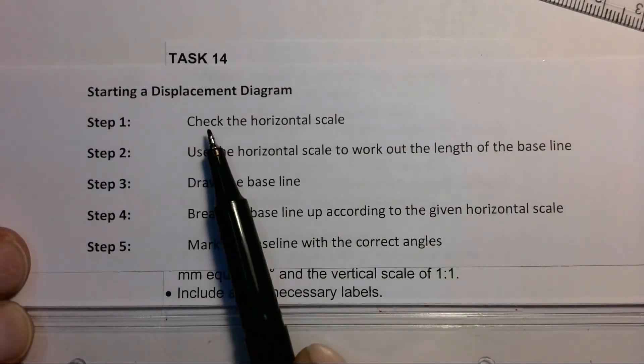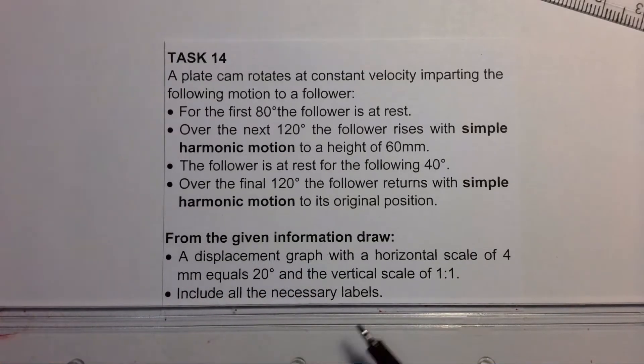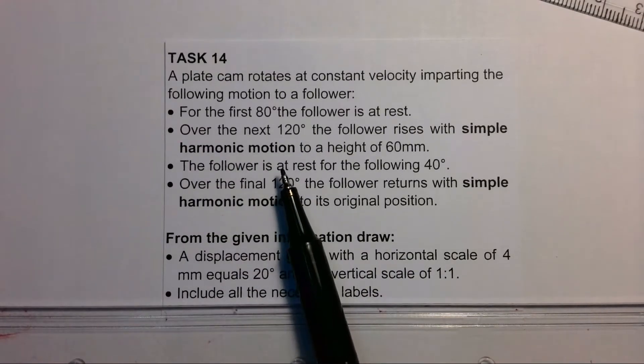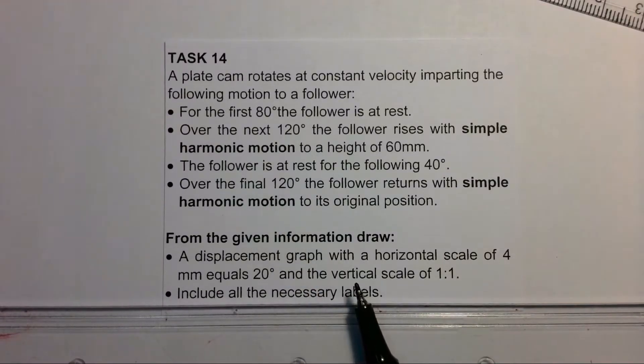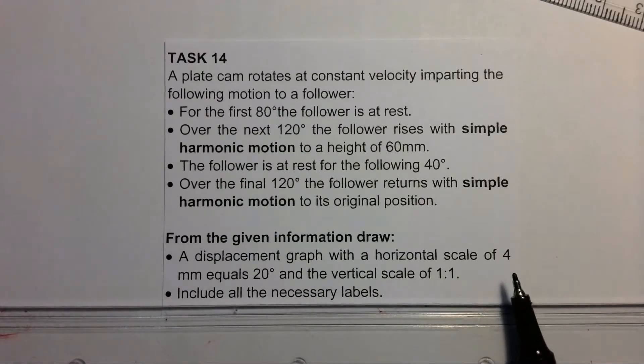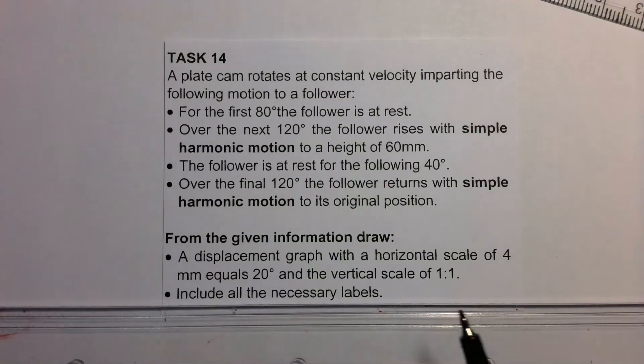The first thing we're going to do with the question is check the horizontal scale that's been given to us. Looking at the question, the first bullet point says a displacement graph with a horizontal scale of four millimeters equals 20 degrees. That's what we're looking for — the horizontal scale which is four millimeters equals 20 degrees.